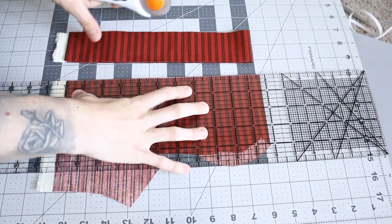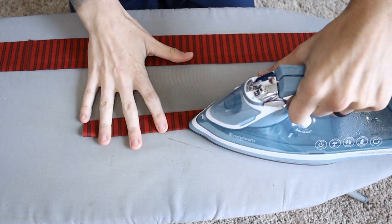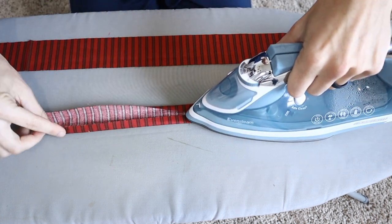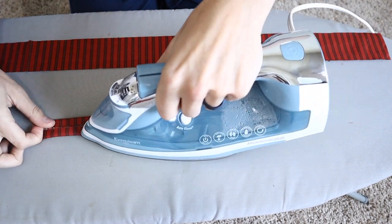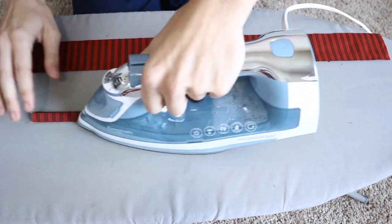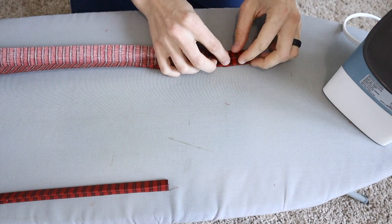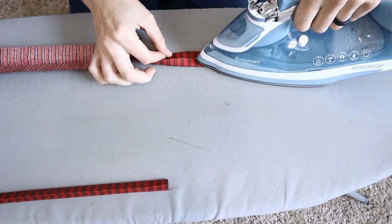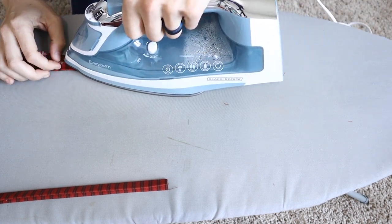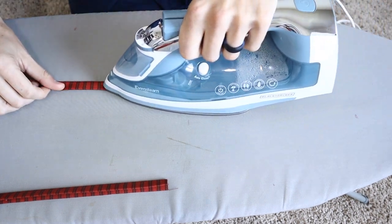Now for the binding. We are going to make basically a bias tape, except we don't need to worry about it being on the legitimate bias fold. You want to cut a piece of material that is two inches wide and about nine inches long — that's the length of the bottom part of the bonnet. The longer piece is an inch and a half wide and 42 inches long, which covers the other part of the bonnet as well as the ties. Fold it in half, then fold each of the two sides into that middle seam, then fold it in half again to create a perfectly finished edge.